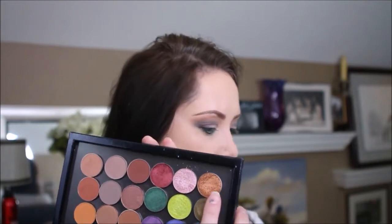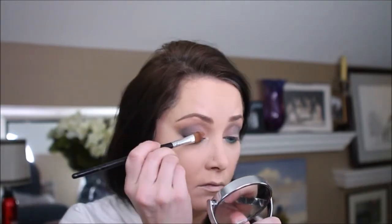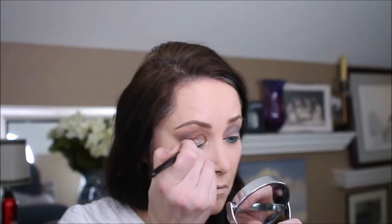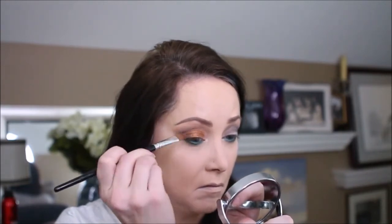I'm going to use Makeup Geek's from their fall collection — this one called Legend. I give it a nice copper glow. I use some green eyeliner on the bottom. And so I'm going to go ahead and take the Epic from the Makeup Geek fall palette and go right over the top of the green I have.